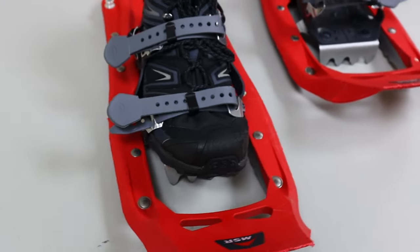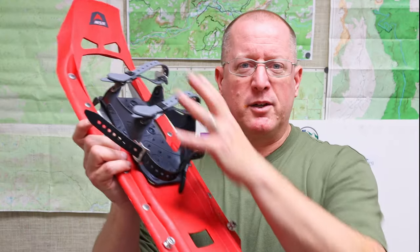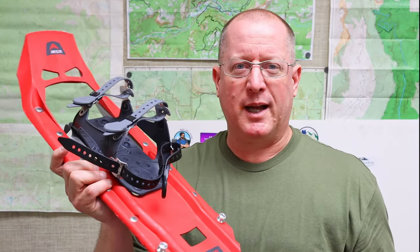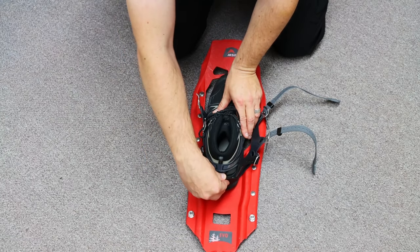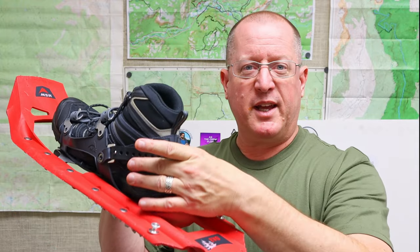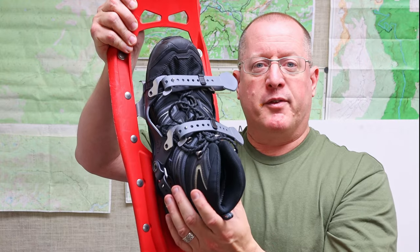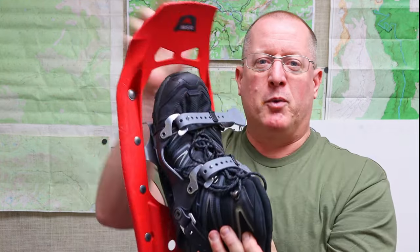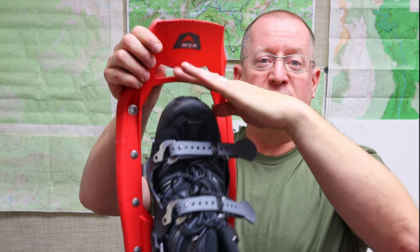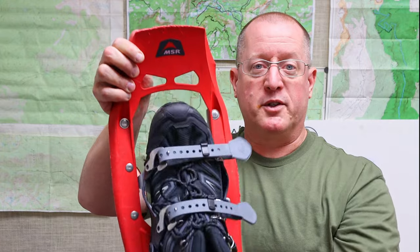I personally have not had any trouble getting used to having them on as far as going forward. The binding looks complicated, but it's really not that bad, especially if you set it up before you go on your first hike. Basically, on these at least, you have a back strap that stays pretty much in the same place all the time. You want to keep the boot far enough back that when you step forward, this hinge is able to engage. What you want to make sure is that the toe of the boot isn't hitting the front of the snowshoe — it should actually go into the space behind it.